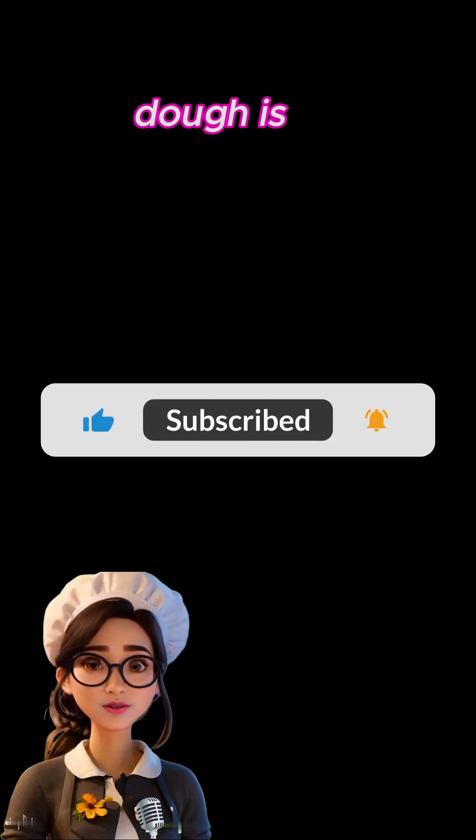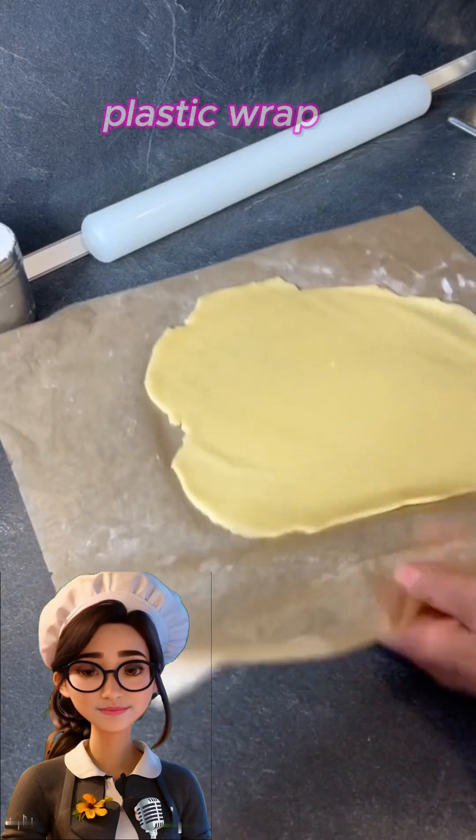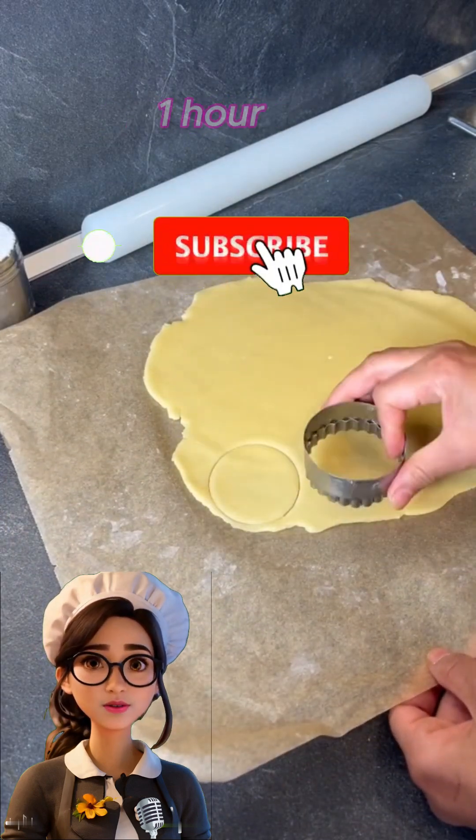If the dough is too sticky, we can add a little more flour. Wrap the dough in plastic wrap and let it rest in the fridge for one hour.